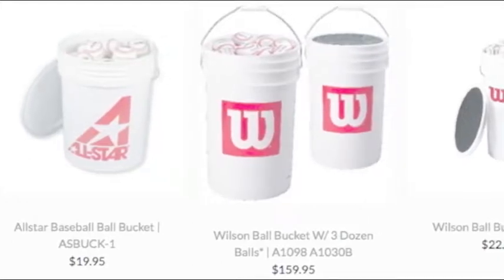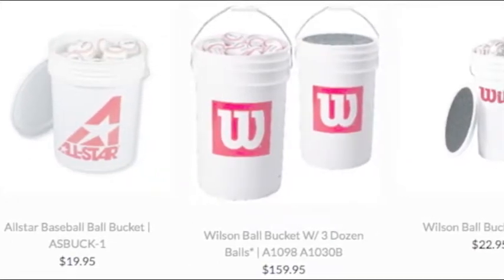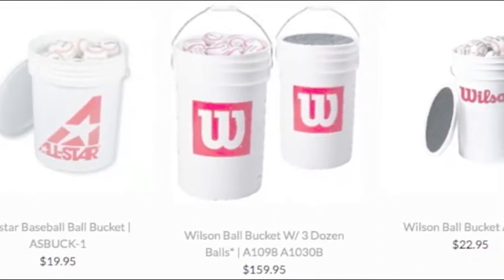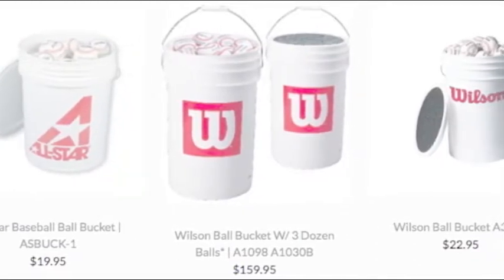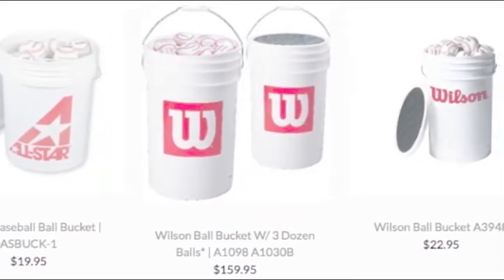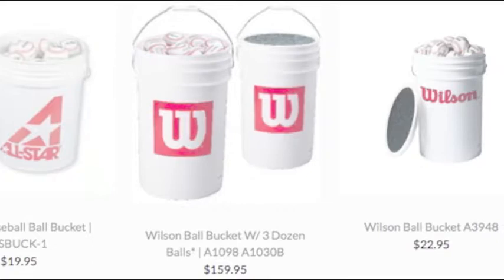A coach's bucket for baseball and softball is an absolute must-buy item this season. The buckets have enough space to hold dozens of balls and are super durable. The plastics used to compose each bucket are tough enough to take a hit from a line drive dead on.